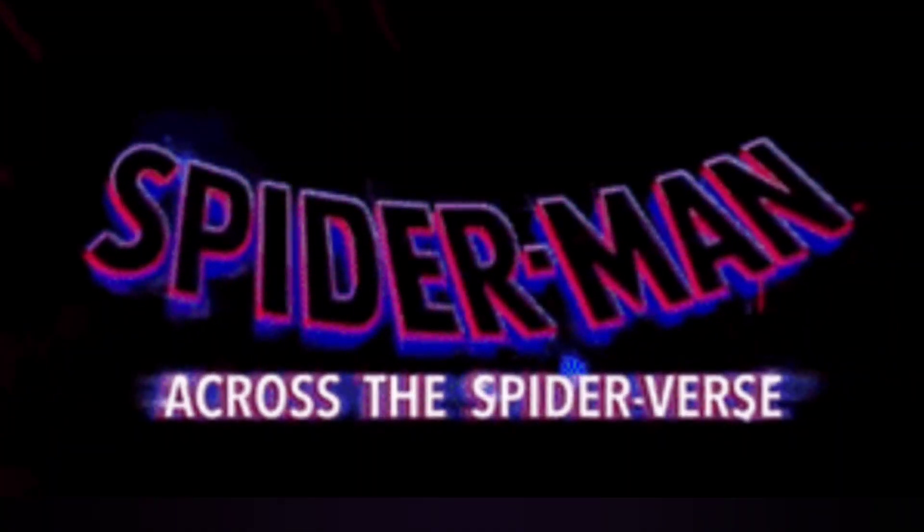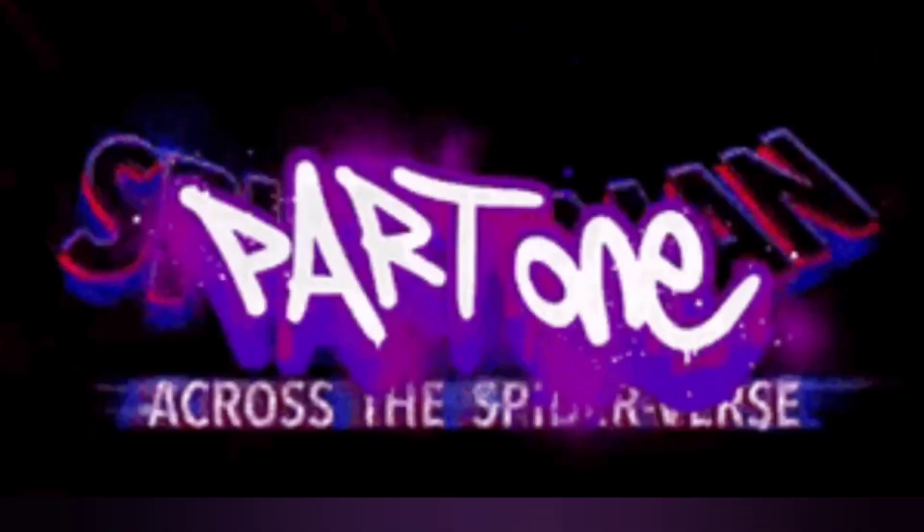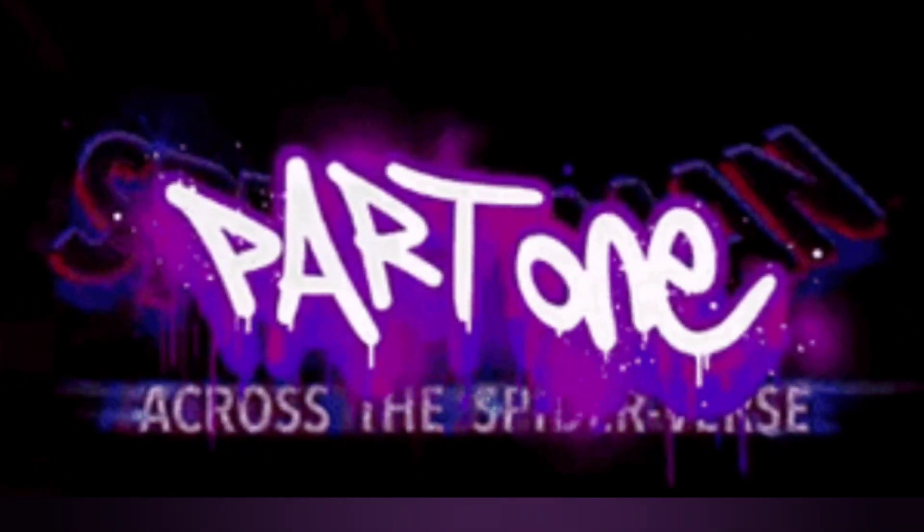Hey everyone, this is Cost Out. Here's a LEGO Custom for Spider-Man Across the Spider-Verse, Part 1. If you don't want any spoilers, click away.